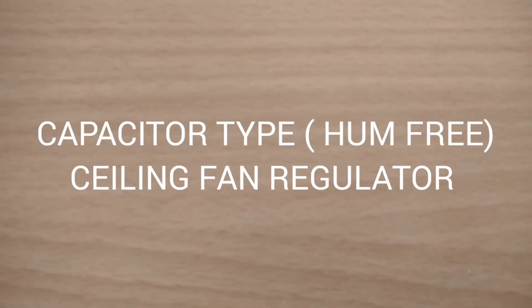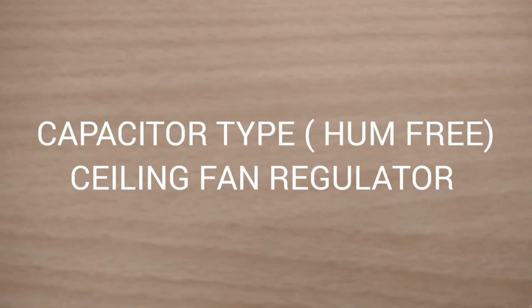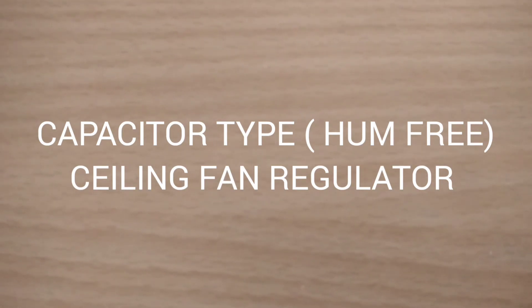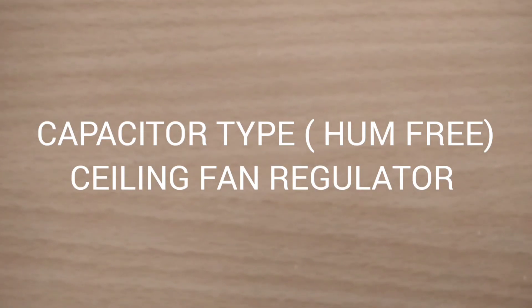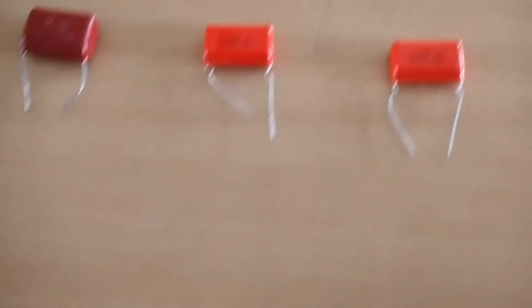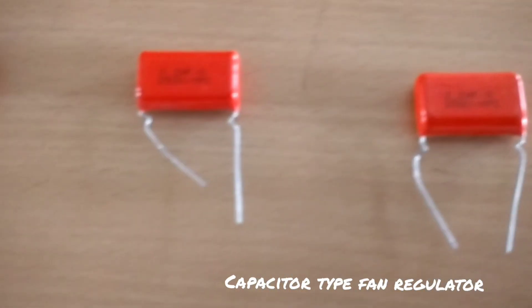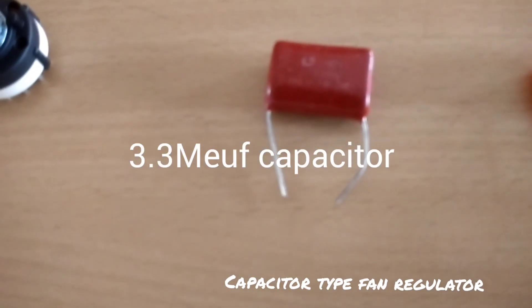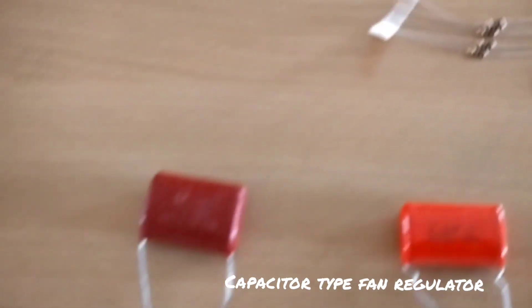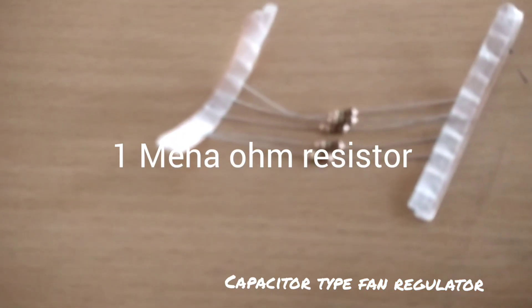Today we are going to make a ceiling fan regulator using capacitance. For that we need 2.2 µF capacitors (2 numbers), a 3.3 µF capacitor (1 number), a 4-position switch, and 1 mega-ohm resistances (3 numbers), plus connecting wires.